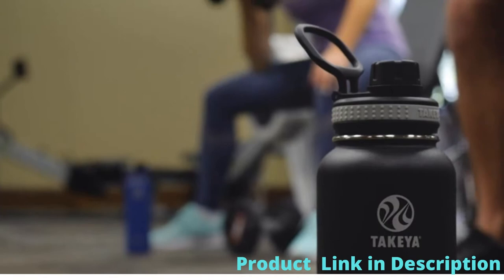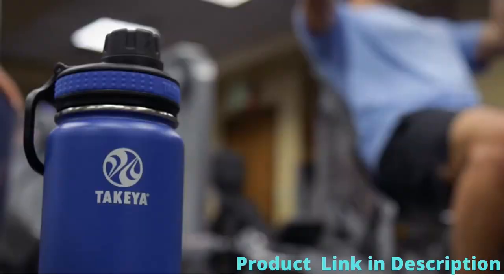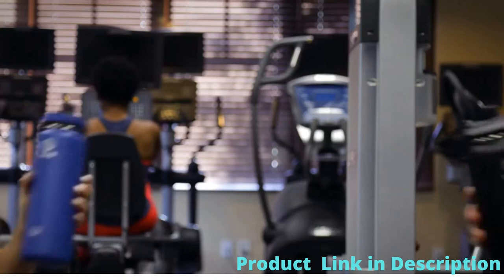Our leak-proof spout lid is easy to open with one hand for quick hydration. Our quality double wall stainless steel design and vacuum insulation keeps your drinks ice cold for 24 hours. And each Takea Originals bottle comes with a limited lifetime guarantee.